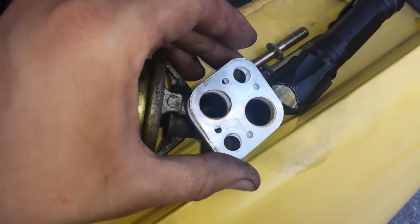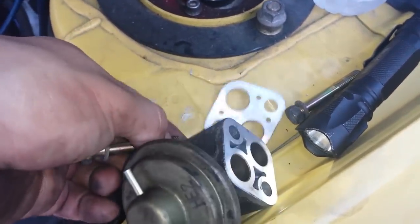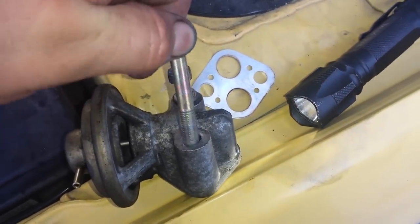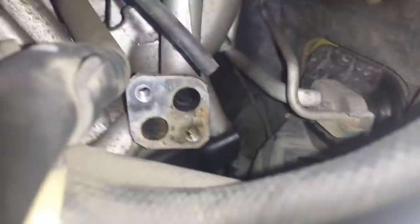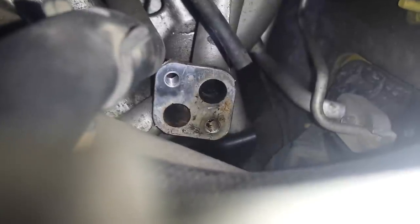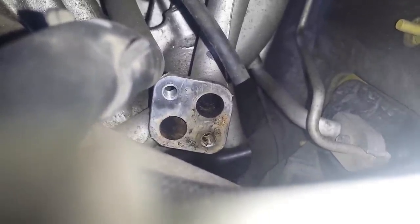Put the gasket back on there, put the bolts back through the back side of the valve, put the gasket on, and fish it back through to mount it back on the car. That's where it mounts right there. Clean that surface off well, screw the bolts back in, and hook your vacuum line back up to the top port on it and you'll be good to go.